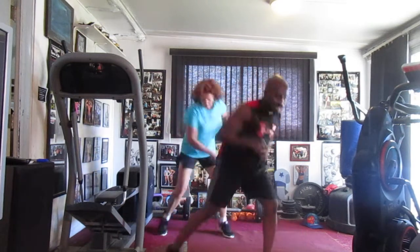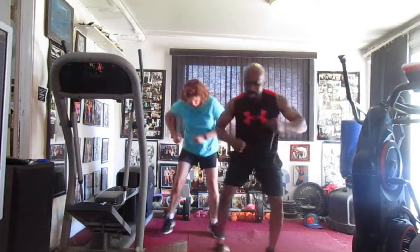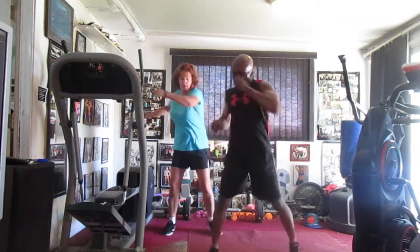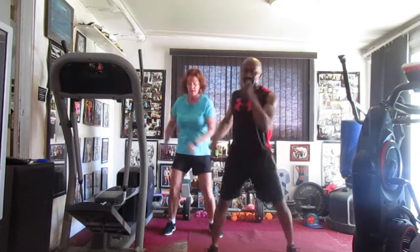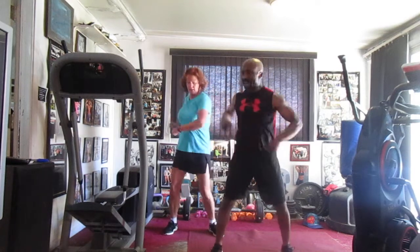Cross it in the front eight times — two, three, four, six. Back to the top, bump it one, two, three, four, five, six. Cross it in the front eight times — two, three, four, five, six, seven.